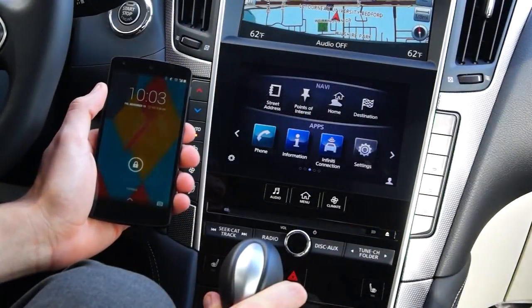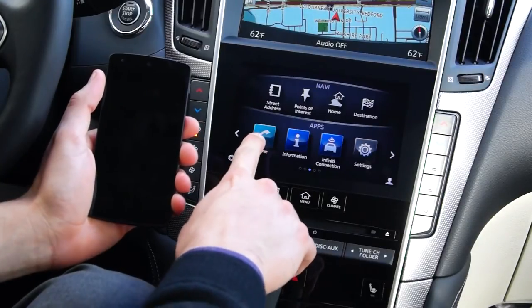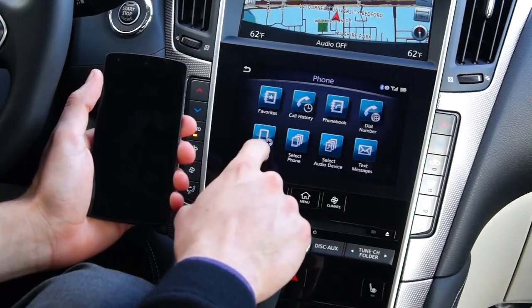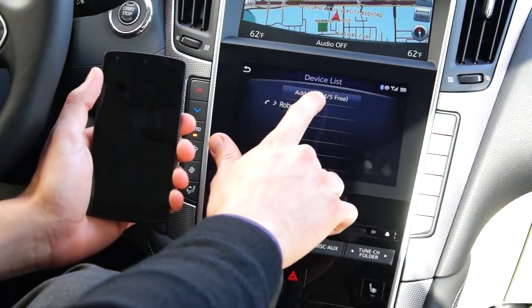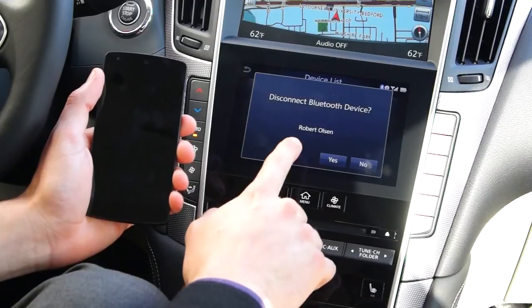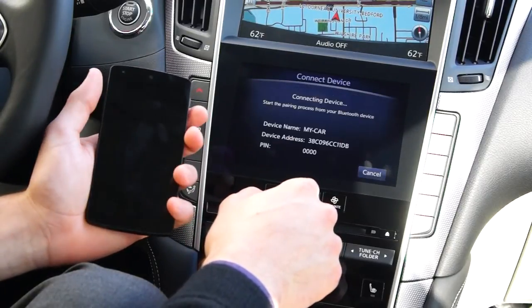The Bluetooth system on the Q50 is capable of pairing up to five devices. On the lower screen, select the phone option and then go to the 'Connect Device' option to add the second device, and at the top select 'Add New.' It's going to ask that the current device be disconnected, so you'll say yes to that option and let it disconnect.